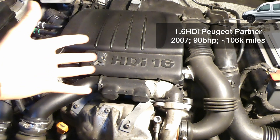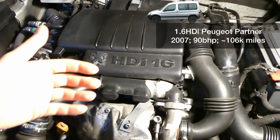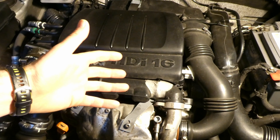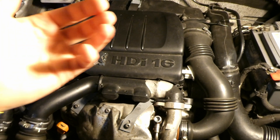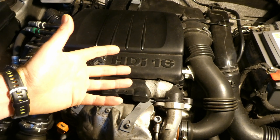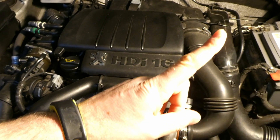This is my 1.6 HDI Peugeot Partner 2007, roughly about 106,000 miles. You always hear about diesel injector cleaners, diesel fuel system cleaners, and so on — but do they really work? Do they clean your injectors? Are your injectors clean after you've poured this liquid in your fuel tank?